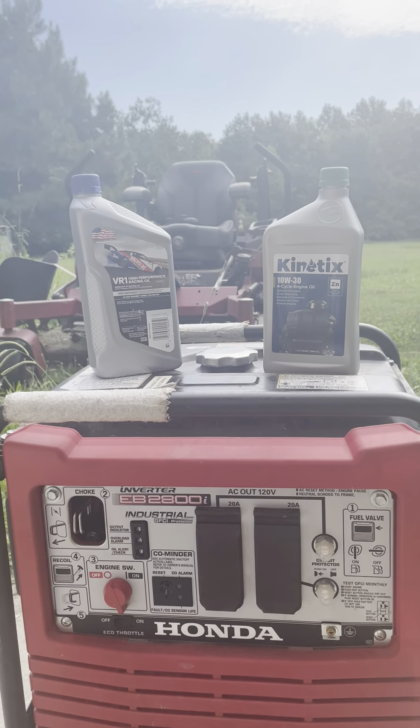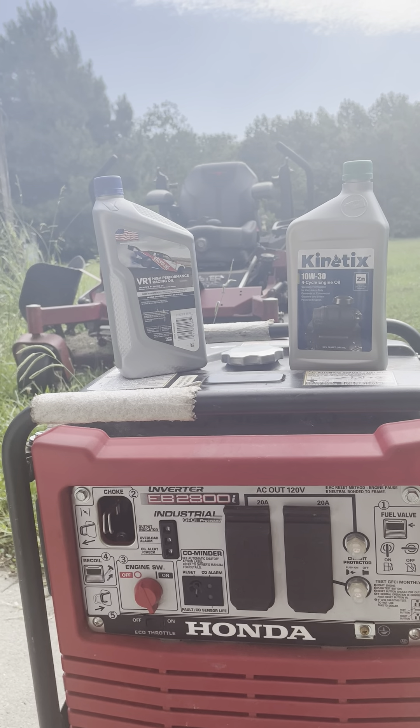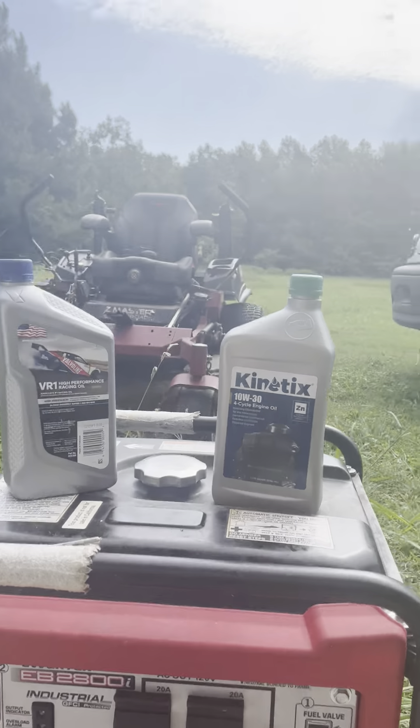They're not. It was my brother who told me — he went to a small engine mechanic about his lawnmower smoking and burning a lot of oil. And he tried this. The mechanic gave him this brand: Kinetics 10-weight 30, 4-cycle oil with zinc in it, which is for lubrication, which they don't add these days unless you find specialty oils for that.